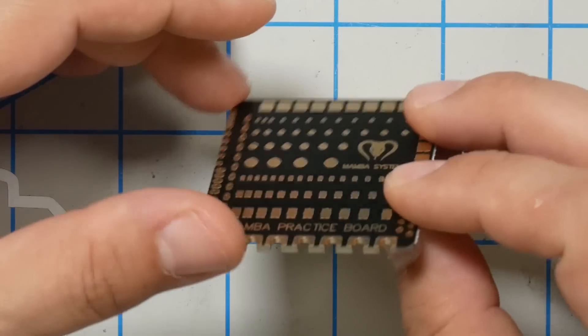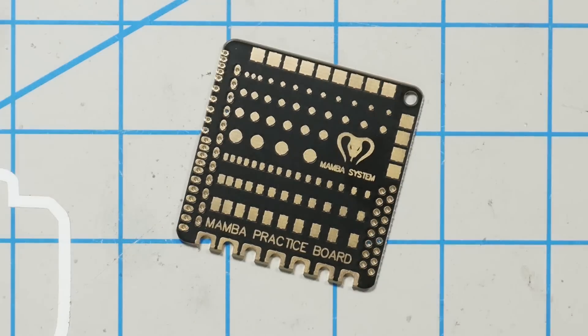This is the Diatone Mamba soldering practice board, and it is exactly what it looks like — it's just a PCB with some solder pads on it that you can practice soldering to.